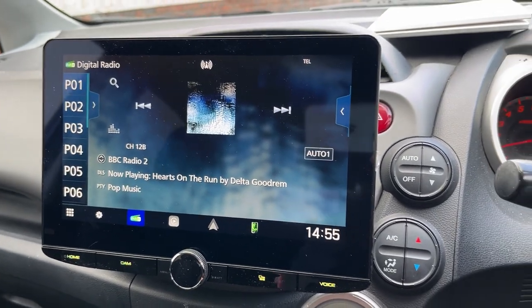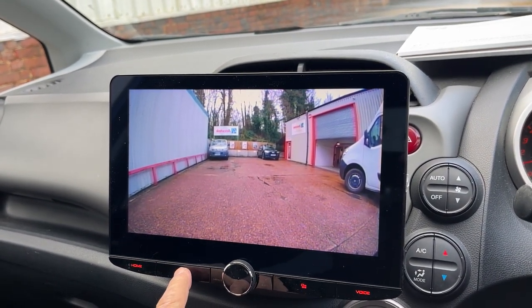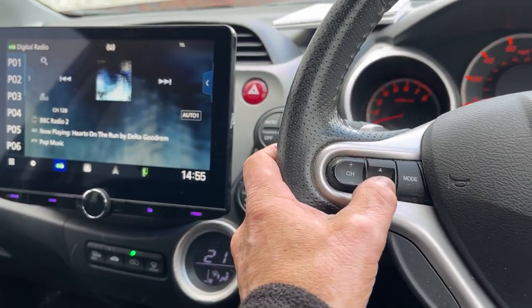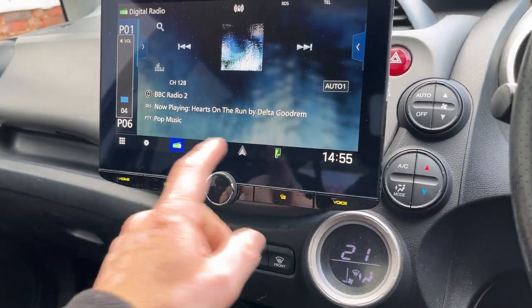We've also fitted a camera into this as well, which is really nice. This also comes up when it goes into reverse. All the steering wheel controls still maintain and it's got all the usual features.